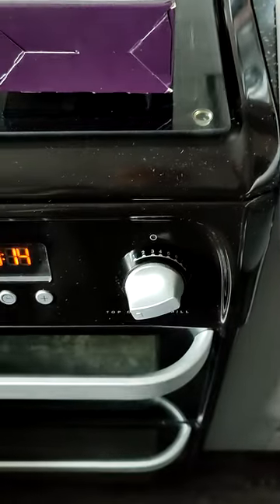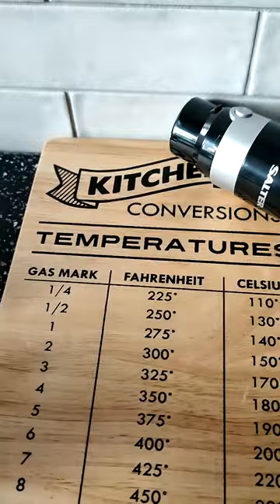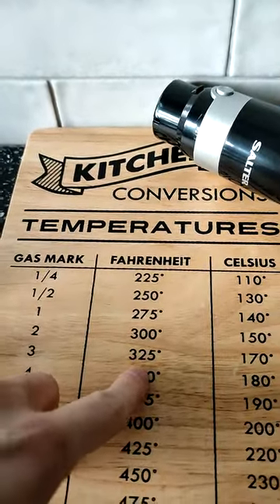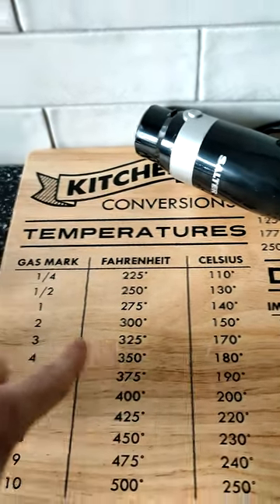Mix the stuff very well. And then shove your oven on gas mark 3, which I'm reliably informed is... 170 Celsius. Gas mark 3. Sip your cup of tea again, and then wonder what you're doing with your life.